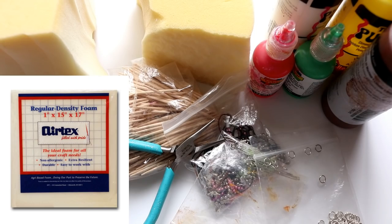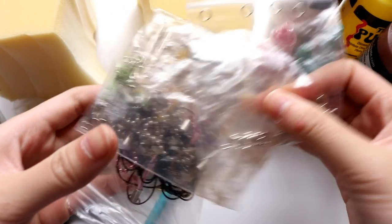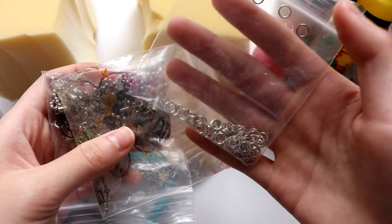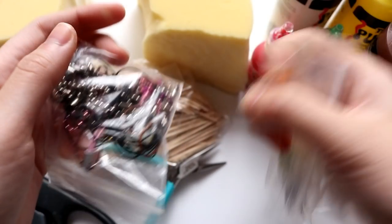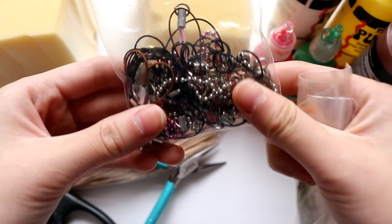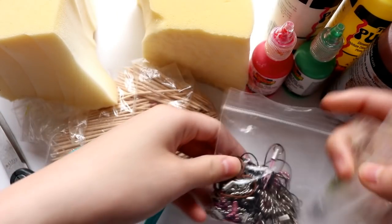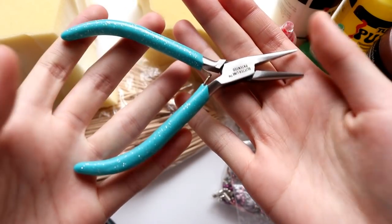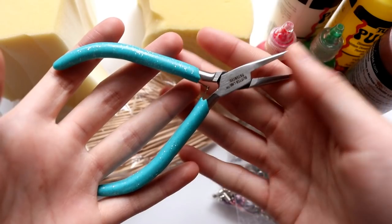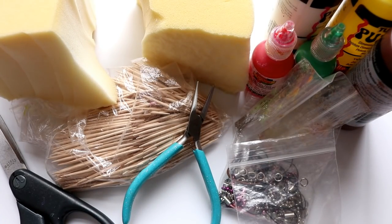And then these are items that you're going to need to actually attach the two squishies together. You have some jump rings right here, these are eye pins which you stick into the squishies, and then I have ball chains and cell phone straps here, but you're just going to need ball chains for this project. And finally I have some jewelry pliers. You don't need to have pliers specifically for jewelry — you can just use regular pliers, or if you don't even have pliers you can probably try finessing it with your fingers.